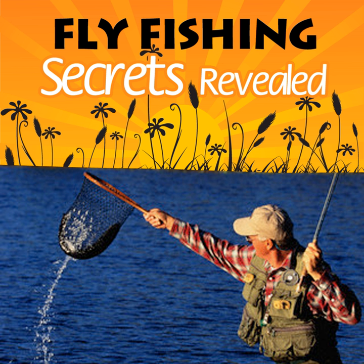In fly fishing, the side and reverse casts are generally used when wind is a problem. They are also used if there are obstacles that can make a regular cast difficult.